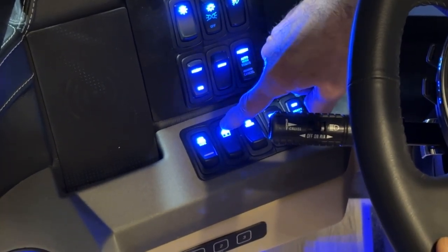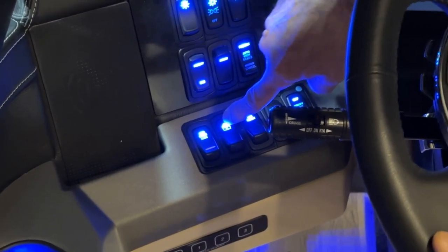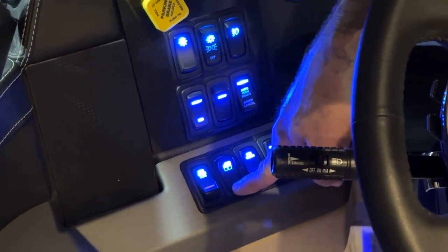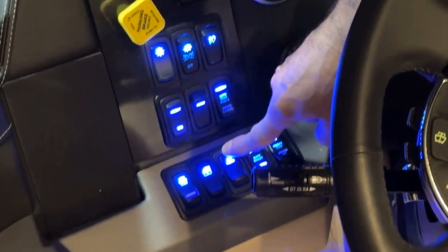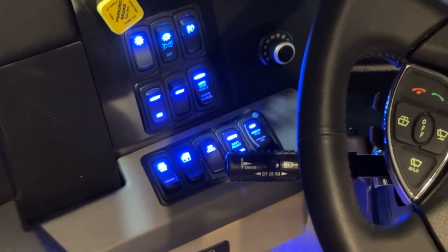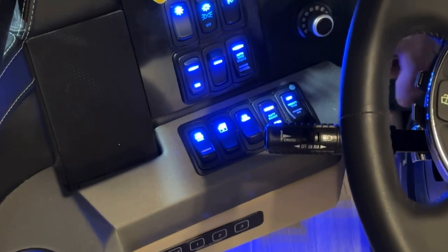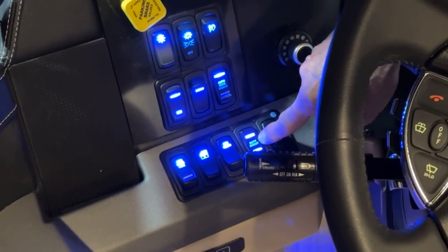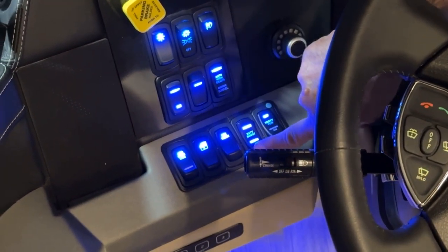The next switch is the cockpit driver's window switch. Pushing forward opens the window and pushing back closes it. The next switch is the air horn switch. All the way down is a normal horn; all the way forward is the air horns. The next switch is the battery boost switch, and you'll notice it has a house side and a chassis side.